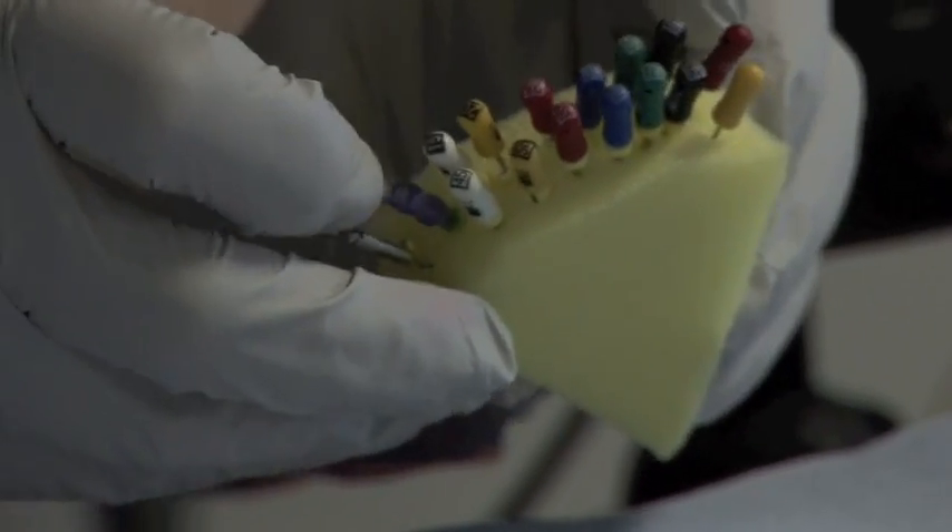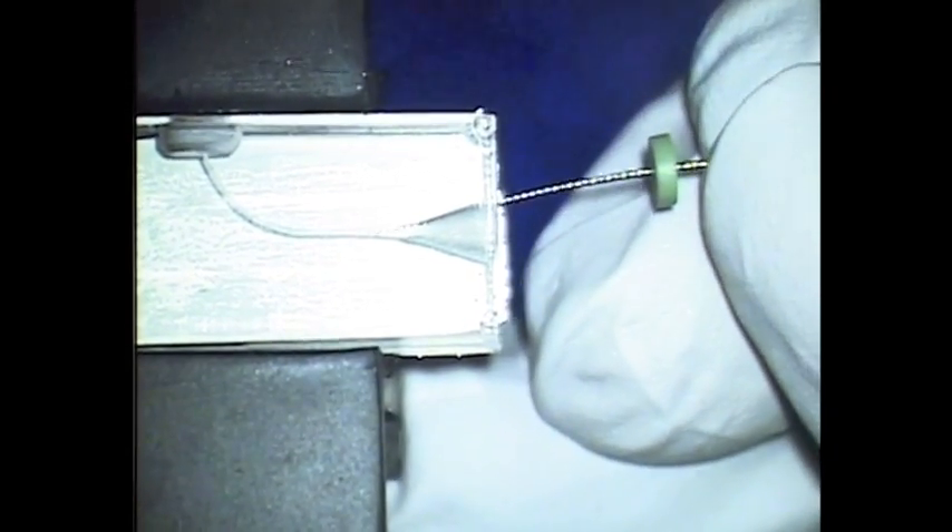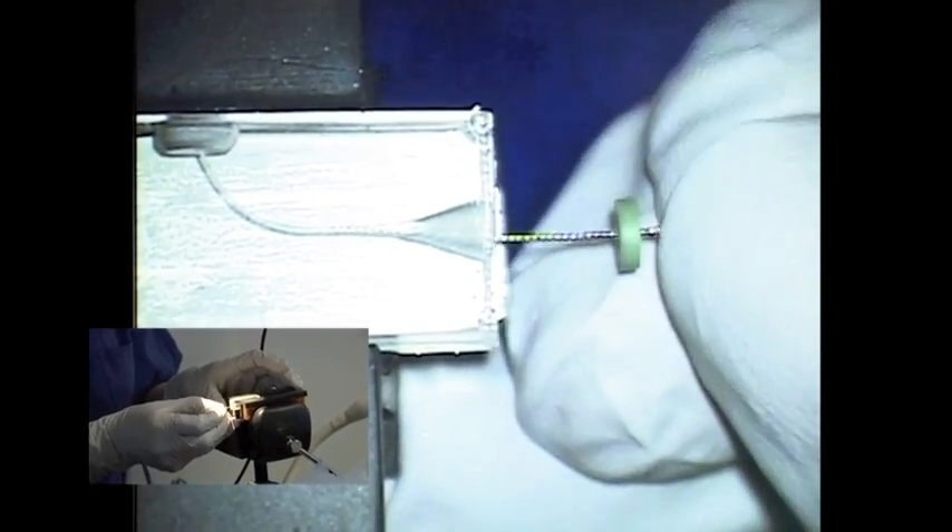I'm going to take a size 10 K-flex file and feel down the coronal third of the canal. You can see here I'm just looking for any interferences.